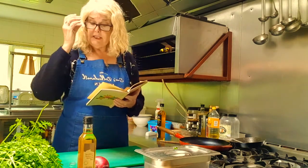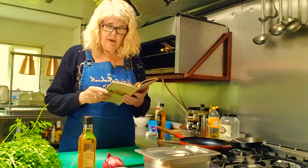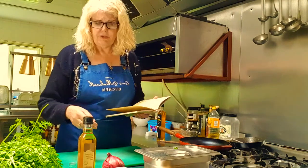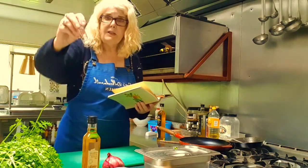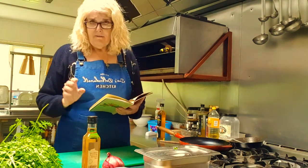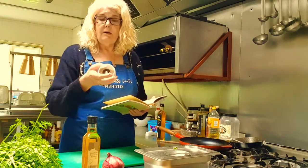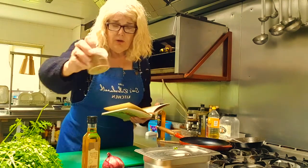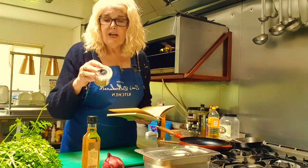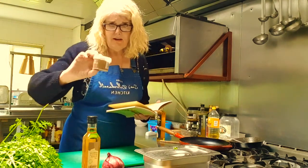Then it says you need one onion, so I'm going to use one red onion. My onions aren't ready yet. One garlic clove, thinly sliced. A pinch of saffron threads — I've got my saffron threads here in a little pot. Then it says you need one teaspoon of chilli paste. I didn't buy any chilli paste so what I've got is a harissa, which is like a powder. It's got a mixture of salt, cumin, chilli, coriander, garlic, mint, caraway, kale and pepper. I'm just going to use this instead of the paste.